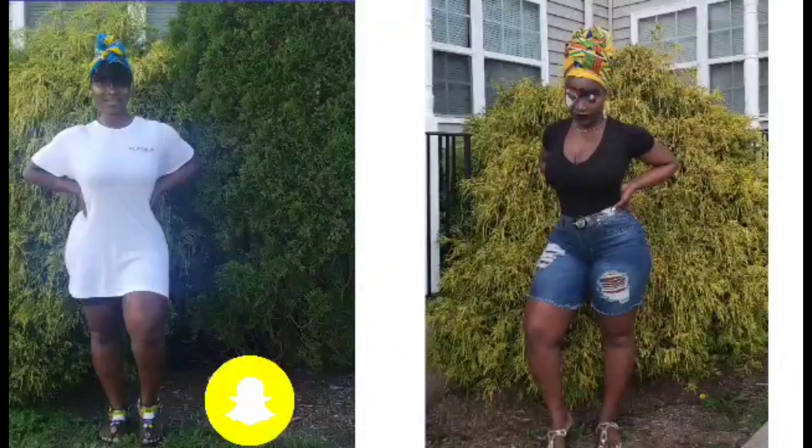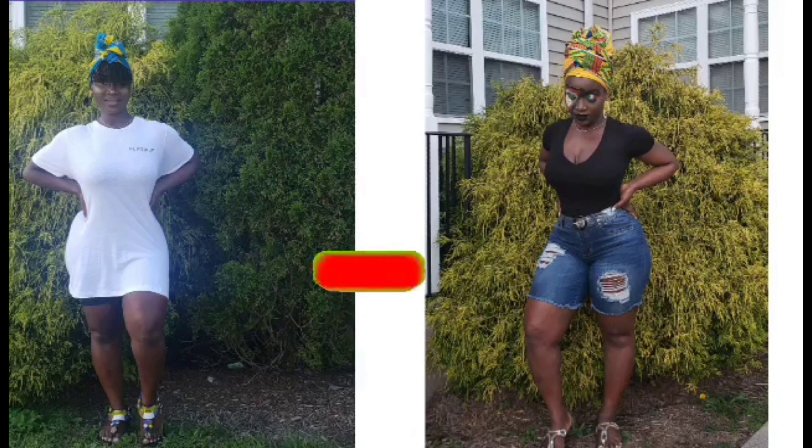Hi family, my name is Melita. If you're new, welcome, and if you're returning, welcome back. I'm back with another video about this wig that I'm wearing. I've been obsessing over it — I've been getting a lot of compliments, and some people actually think it's my natural hair. Now that it's getting warmer, this wig is perfect. Please be sure to subscribe and hit that notification bell so you never miss an upload from me.